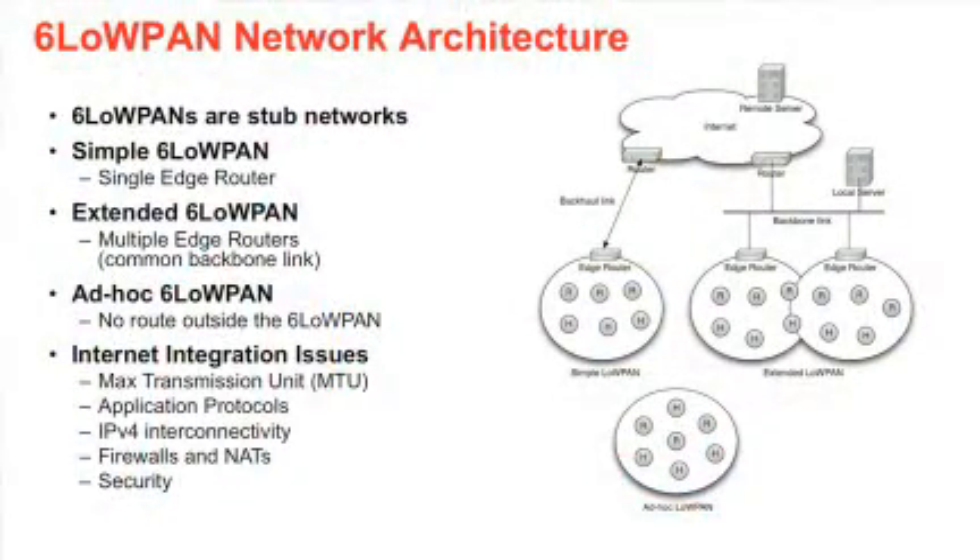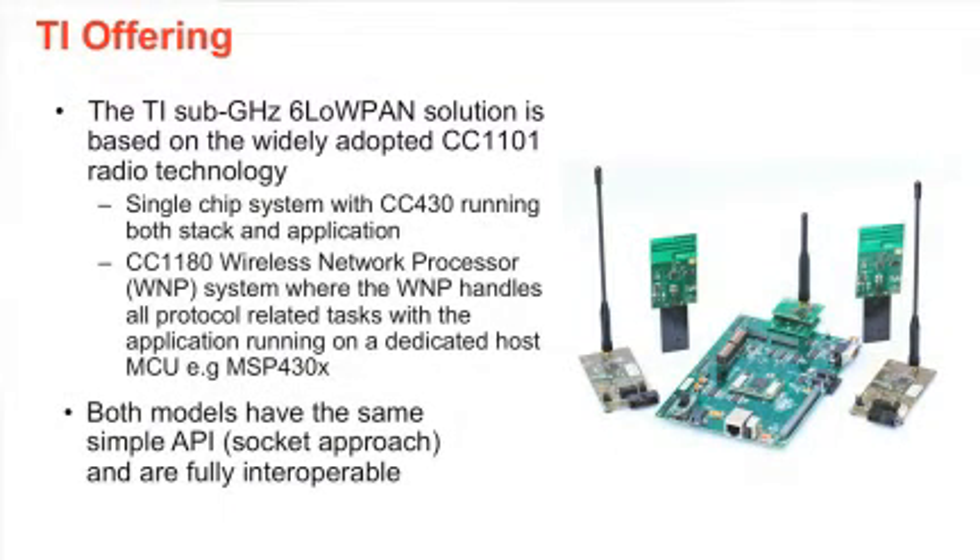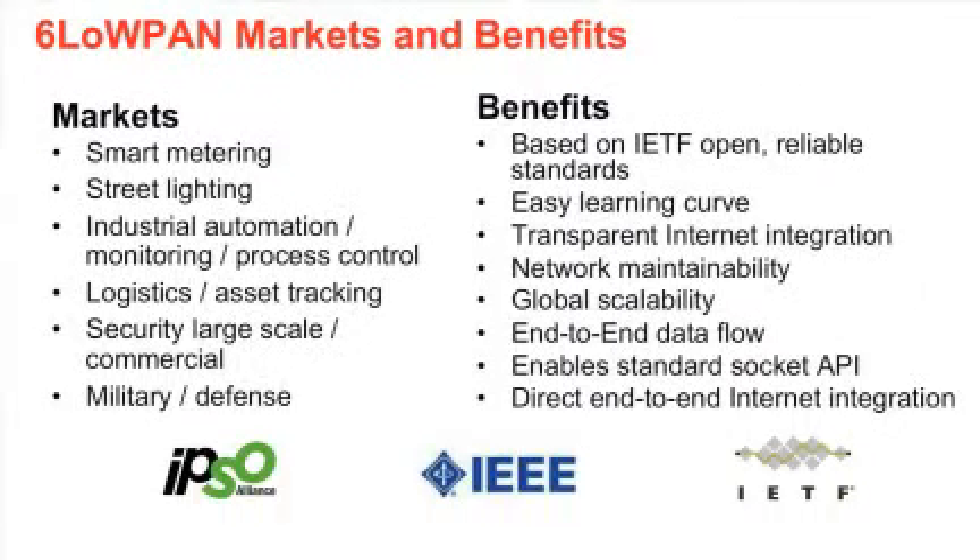6LowPAN is IPv6 routing over low power wireless networks. What that means is that it enables developers and system architects to do IP programming to each wireless end node. And instead of having to worry about the ins and outs of wireless programming, this enables them to just use TCP/IP and UDP programming paradigms.